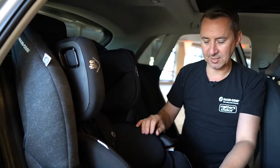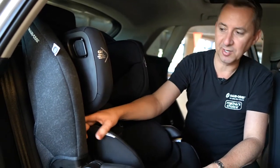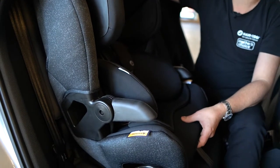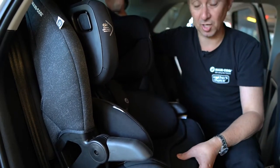Now this is a fully harnessed car seat, so it's going to take your child from roughly around about one year of age. We've got the entry level marker at the top here, and then when the headrest is fully extended, this marker here will take you roughly to around about eight years old.